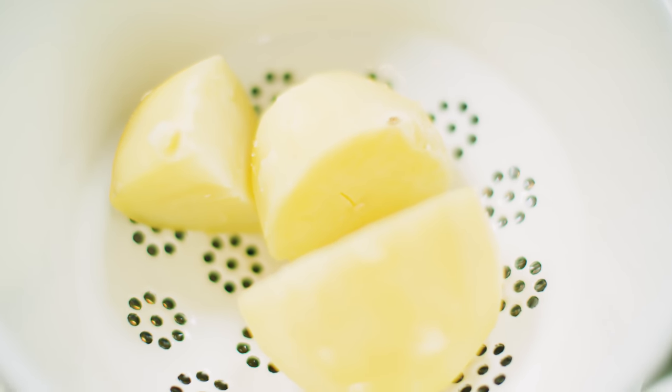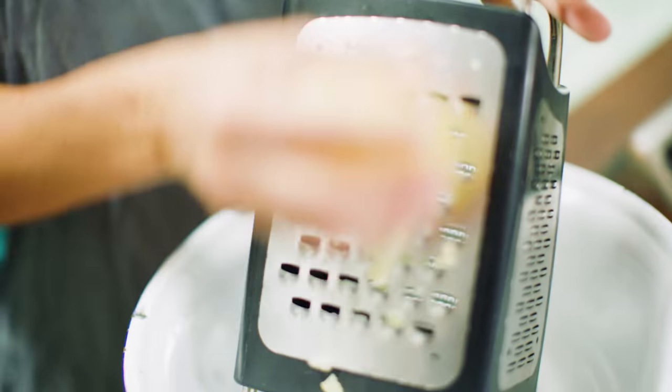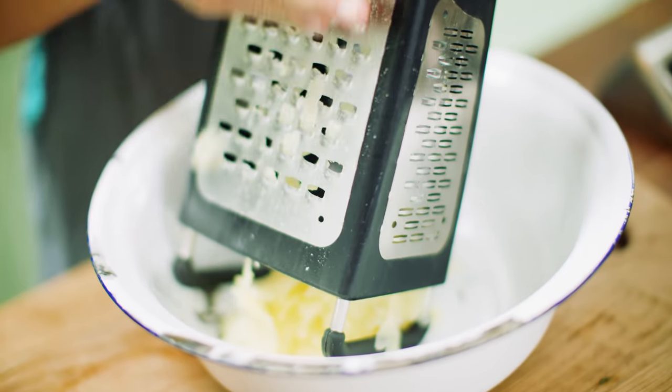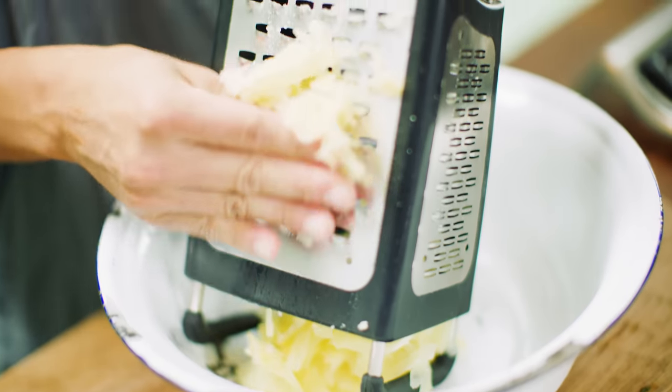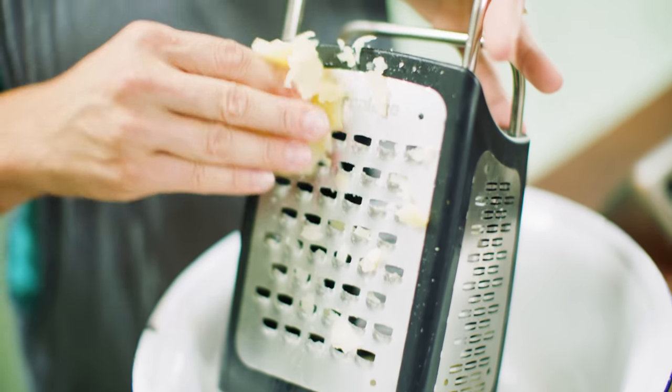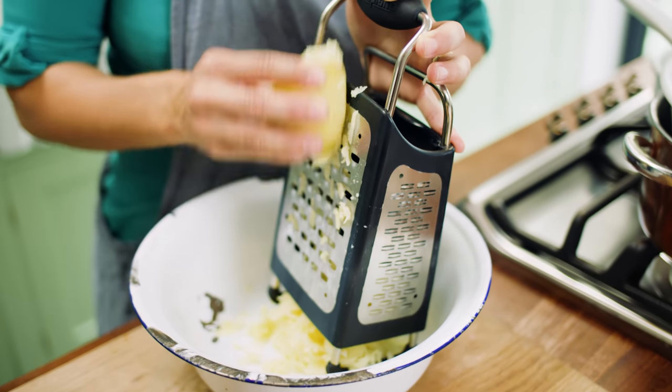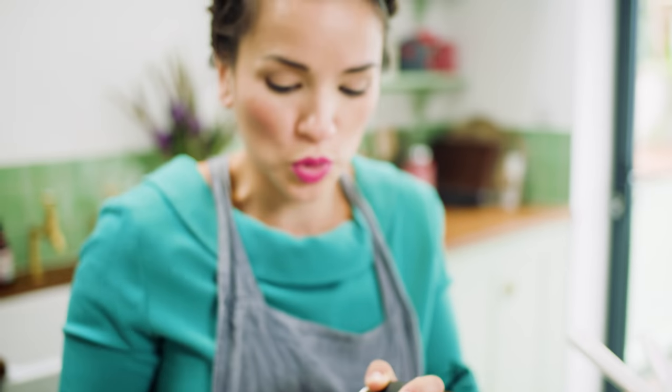To start off, I've got some boiled potatoes and I'm just going to grate those. The reason why you want to grate them is because if you were to blend it, it would go all gloopy and mushy — and we don't want gloopy and mushy. Make sure when you're boiling the potatoes that you heavily salt the water, because the potatoes absorb the salt and it just makes for a more flavoursome dumpling.